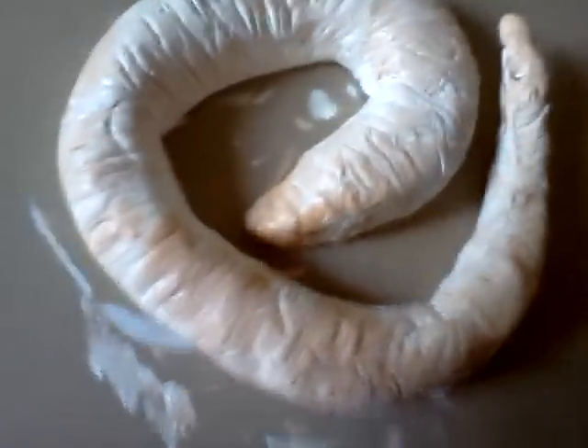I am making ram horns. I took model magic with support of metal. This is basically what it looked like before — a lot of molded model magic around the support of solder.